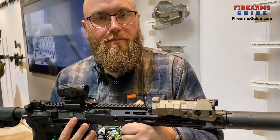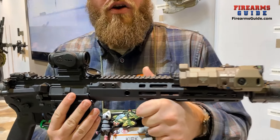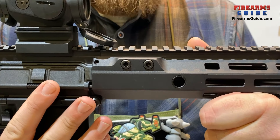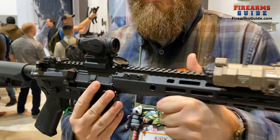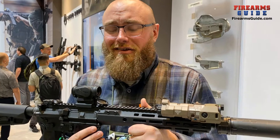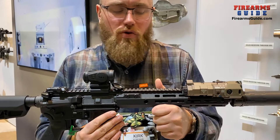It has M-Lock in seven positions and 45-degree slots. The QDs here are steel-lined so you're not going to wear them out over time. Barrel nuts on these, for the builders at home, are really easy to install — do not require any sort of timing, just torque to spec. It uses an AR-15 castle nut wrench, so common tools.